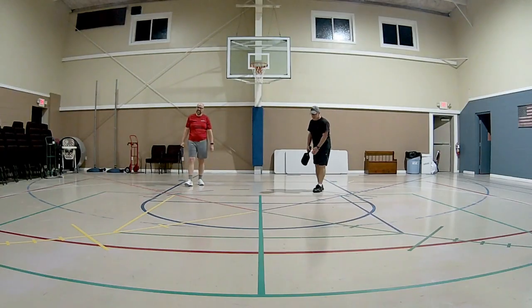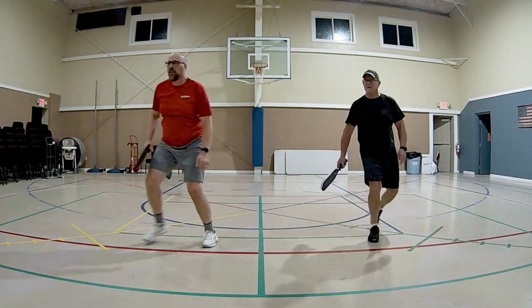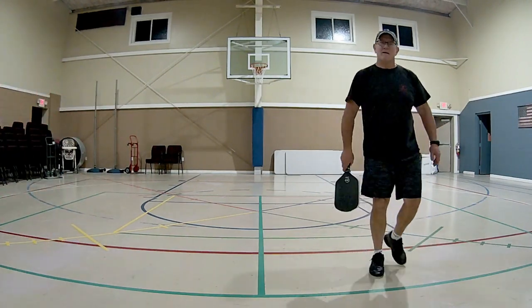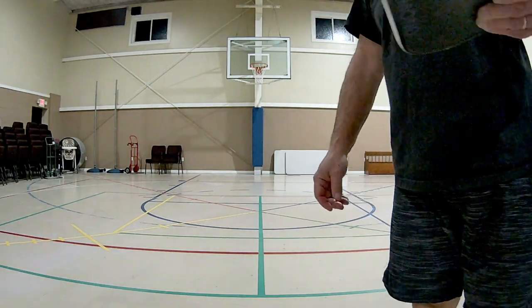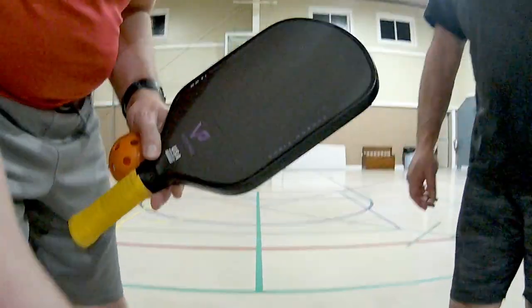Who is this paddle for? It's probably not going to be for a beginner — there's too much pop and power for a beginner, unless they have some background in a racket sport where they're used to controlling their grip and swing. Intermediate to advanced players will be able to take advantage of this paddle. And clearly it's fairly durable — the guy I play with wails on that thing, and it still seems to perform like a brand new paddle.